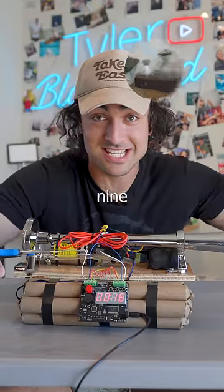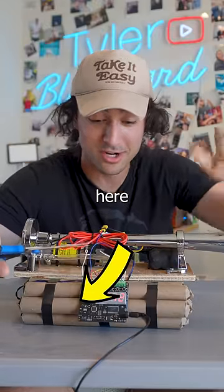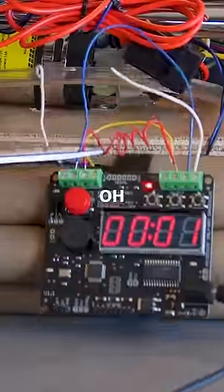If you guys like alarm clocks like this, I tested nine other alarms in the link right here. They say never to cut the red one. Oh, shit. Oh, shit.